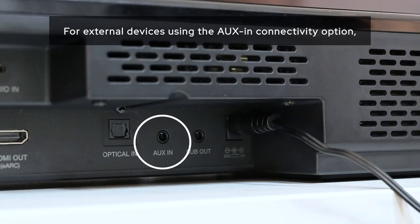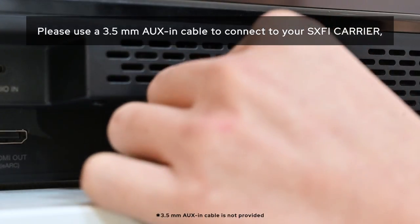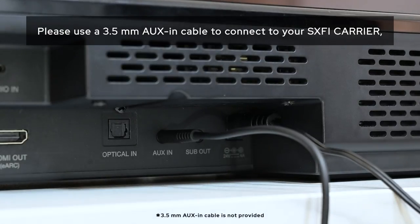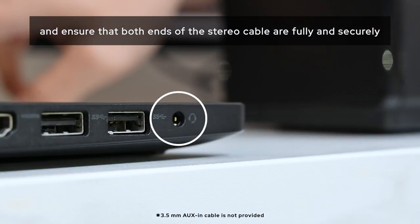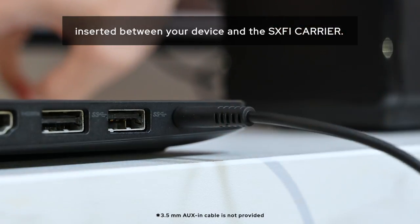For external devices using the AUX connectivity option, please use a 3.5mm AUX cable to connect to your Sound Blaster X-Fi Carrier and ensure that both ends of the stereo cable are fully and securely inserted between your device and the X-Fi Carrier.